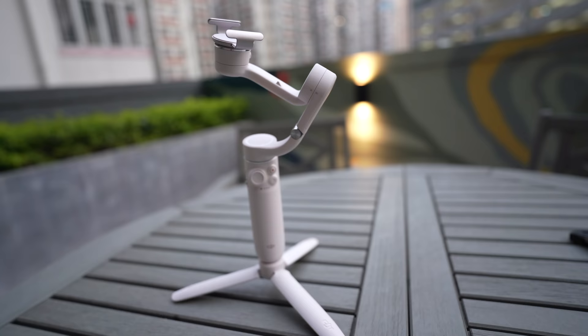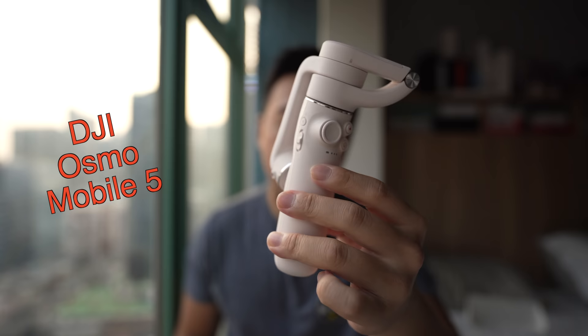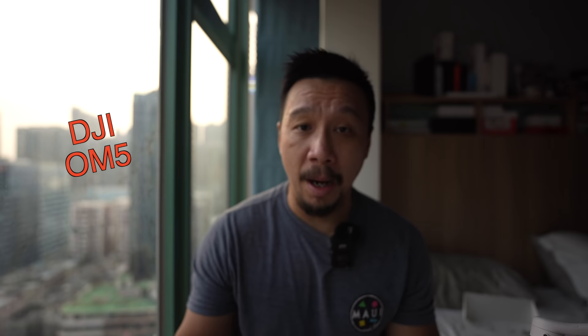Hey everybody, hope you guys all didn't save. So this is DJI's newest 3-axis gimbal — the DJI Osmo Mobile 5, but the official name now is just DJI OM5. They've shortened the Osmo Mobile part.